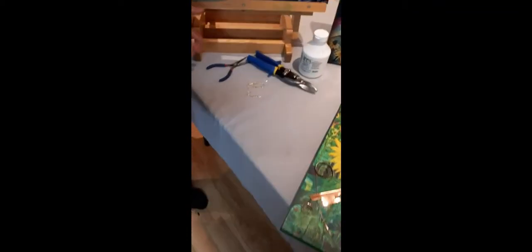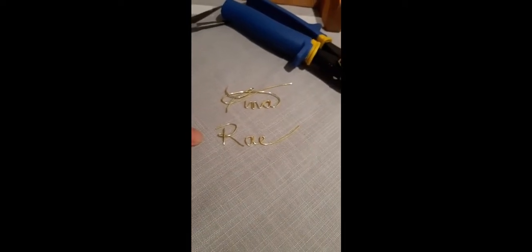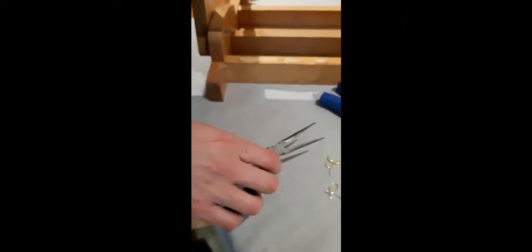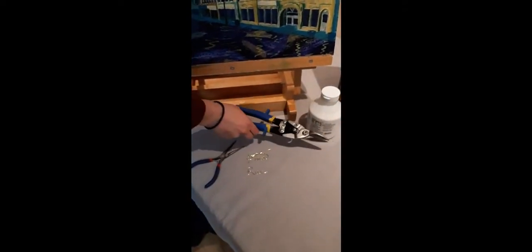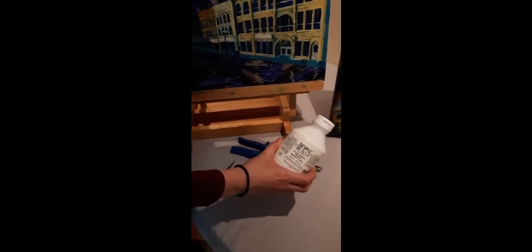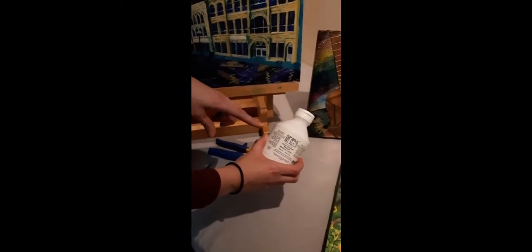I'd also like to show you some of the tools I use. I really like signing my name in wire — it's my signature signature. I use different tools like pliers to help me get the shapes I need with my wiring and to hold my metal in place. I have different cutters to cut the shapes of all the metal I use, and one of my most common questions is what I use to adhere the items to my canvases.